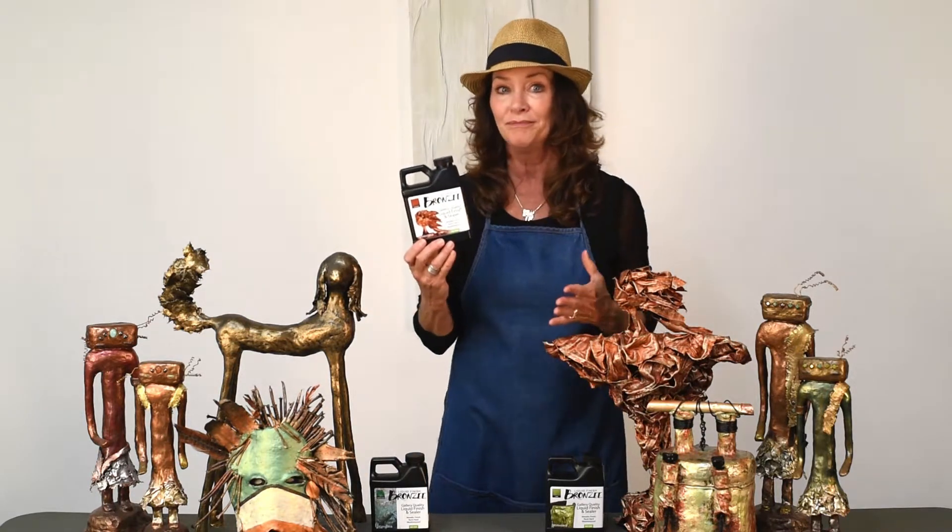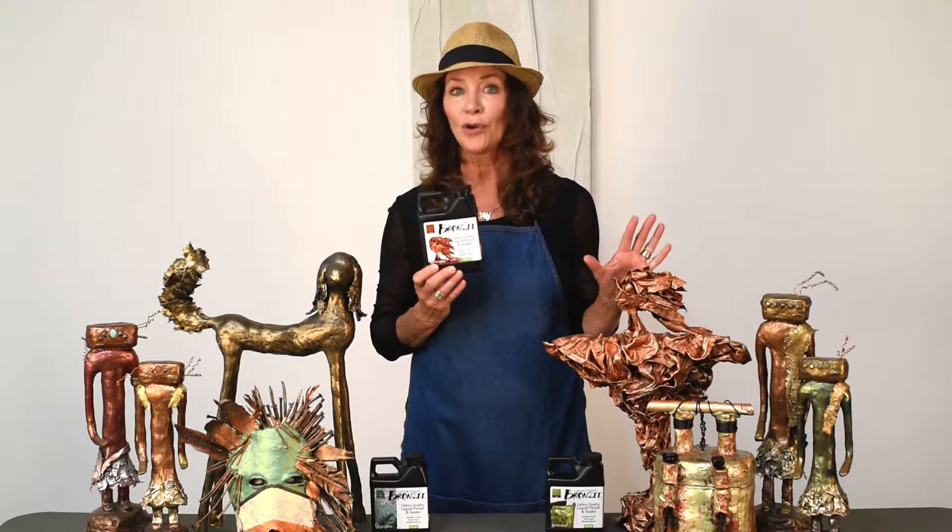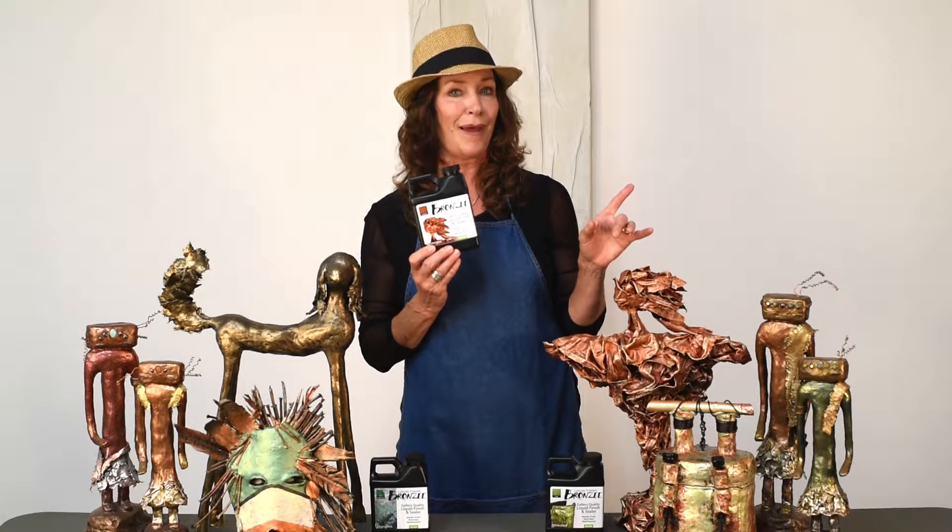Hello and welcome to Bronzy Liquid Finish Video. My name is Diane Kincaid and today I want to share with you an exciting new art medium that just hit the market: Bronzy Liquid Finish. It is a rock hard, weather resistant art medium that dries to an illustrious patina. It gives extra texture and detail to all creative projects. It was created by an artist that understands it is all about the finish.